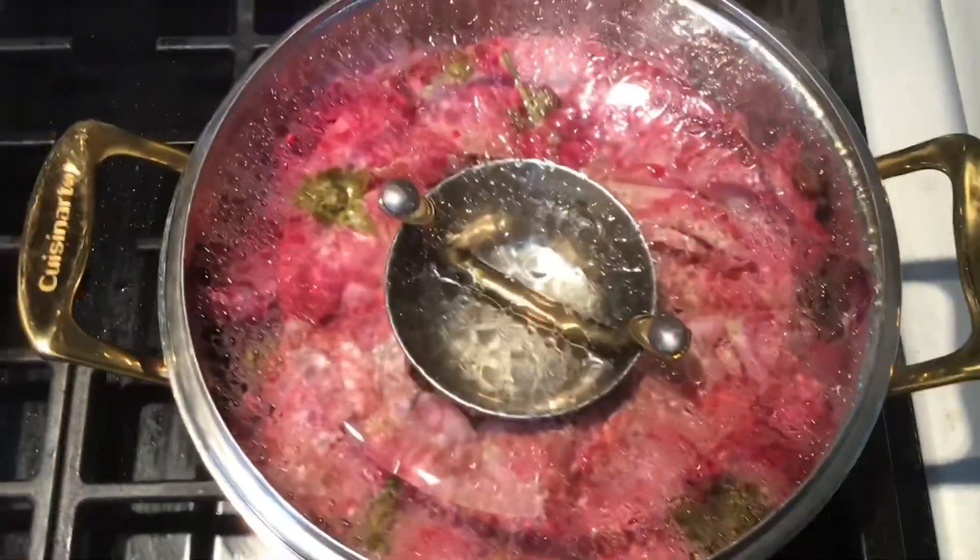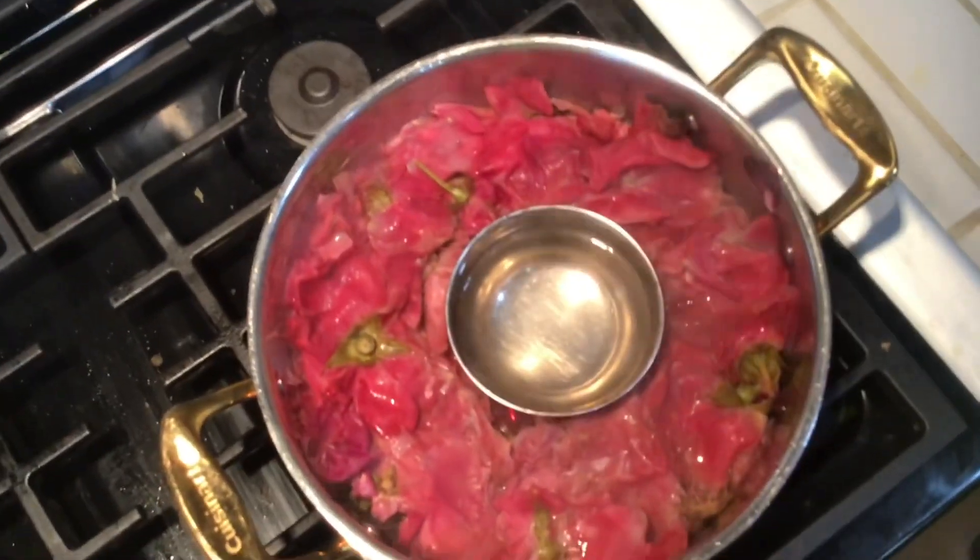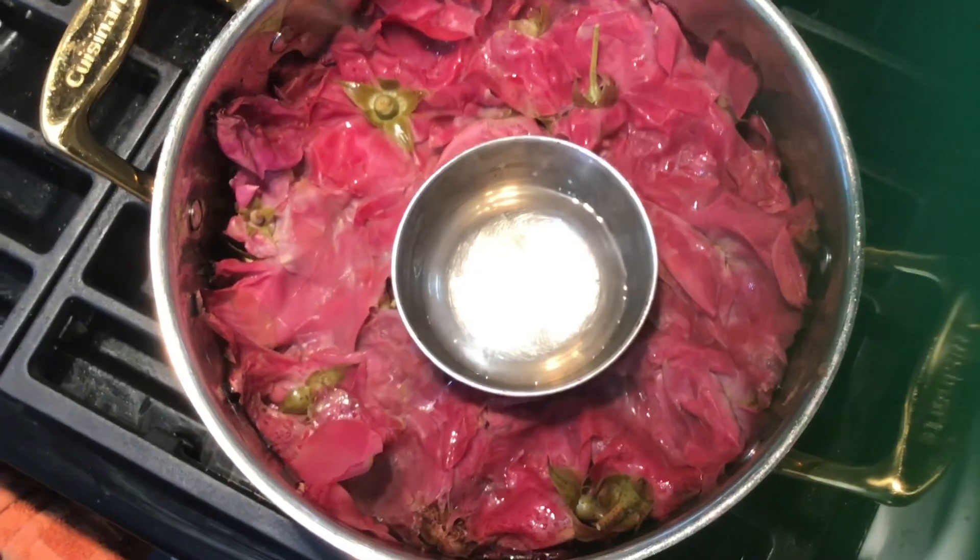Rose water is getting collected. This is all the collected rose water that has been collected. In time we collected it.